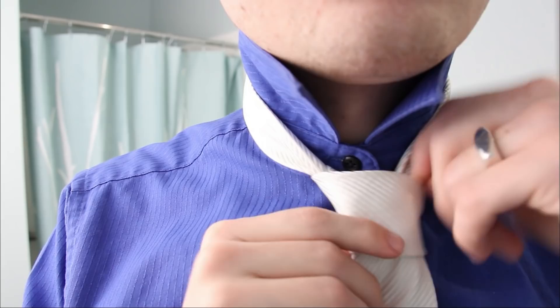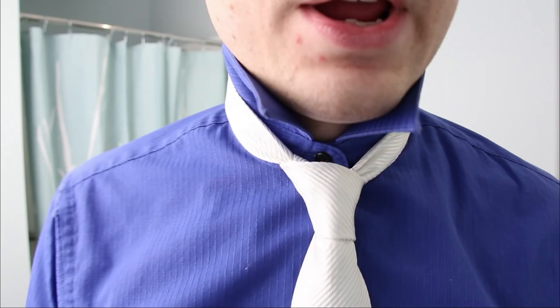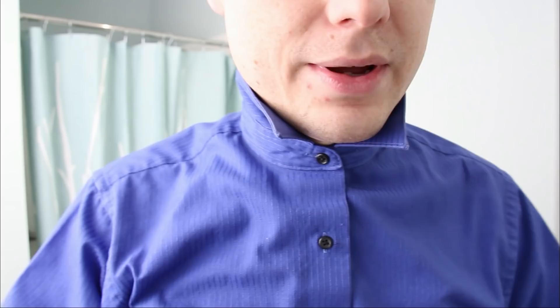And there it is — you've got a nice little four-in-hand going. This kind of got a little gunked up because I tugged too hard. It takes a while to practice, but you can adjust it afterwards. And the length ends up being just perfect. It's pretty cool. If anything, it's a cool party trick to know how to tie a tie that way.